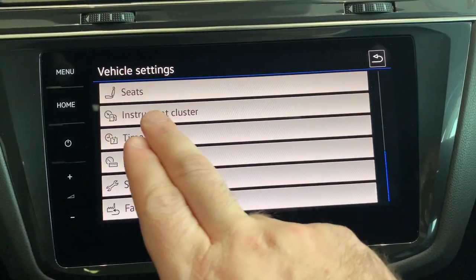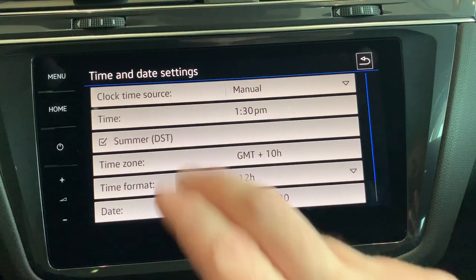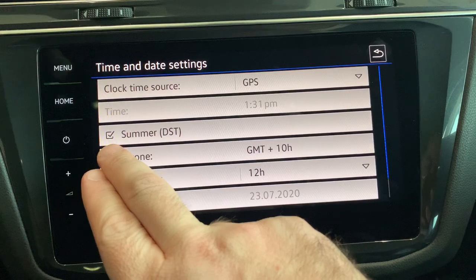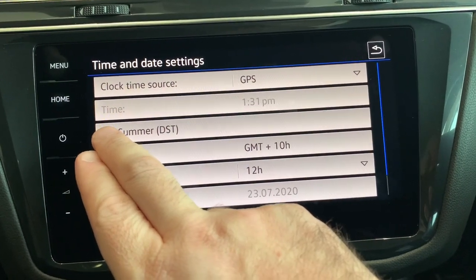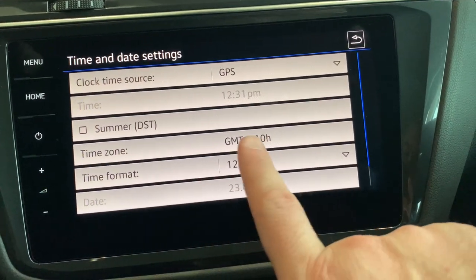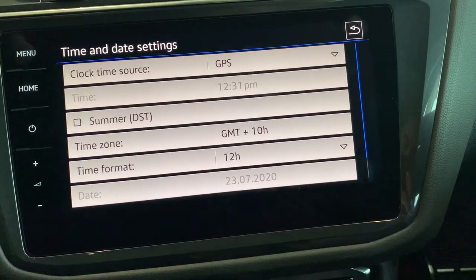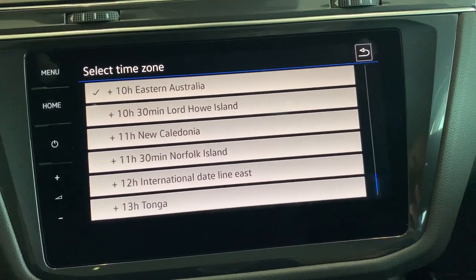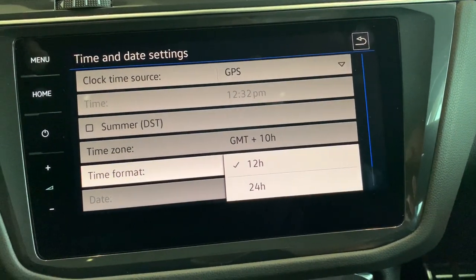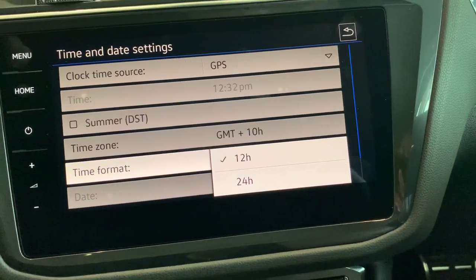Next is time and date — if you ever need to change it, click on here. You can actually pair it up to the GPS. This button here is for when it's daylight savings time — at the moment it isn't, so we'll untick that. Just make sure you've got the time zone set appropriately. If we click on here, it's already set to Eastern Australia. You can also change the format if you wish to have it in either 12 or 24-hour time.